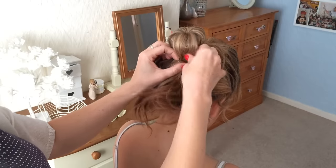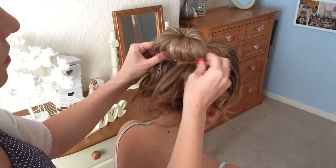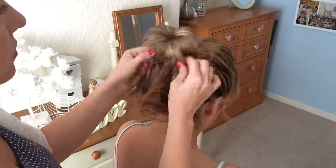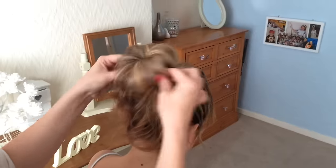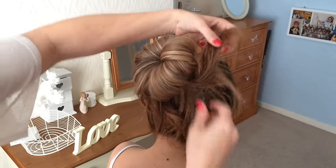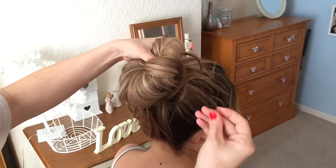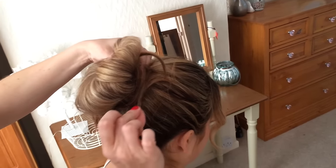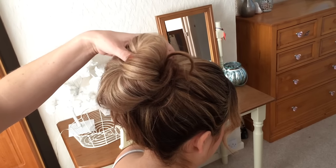Next you're going to start to just pull the hair through. Then grab the bit of hair that's sort of hanging out and you're just going to shape it around the bun. Using bun grips, you're just going to push that hair in like that.